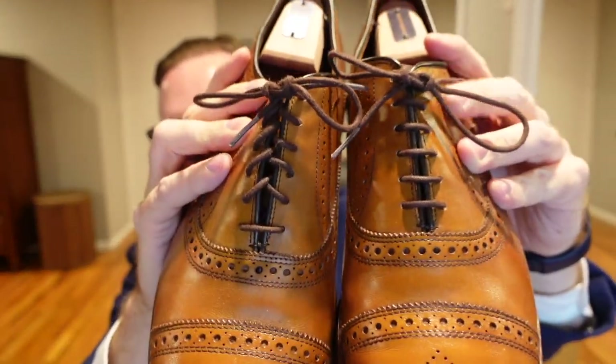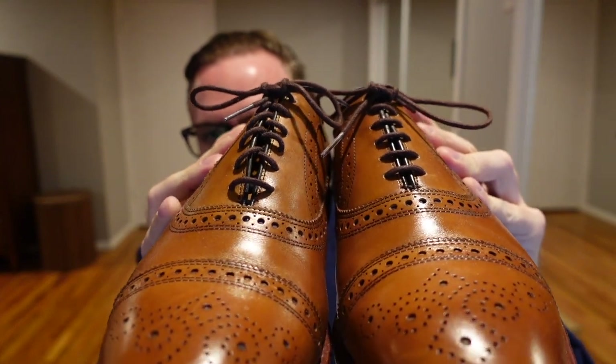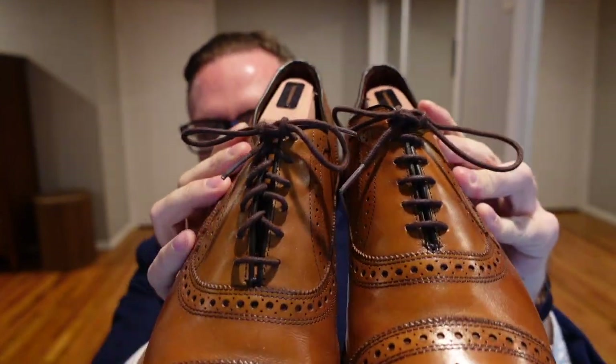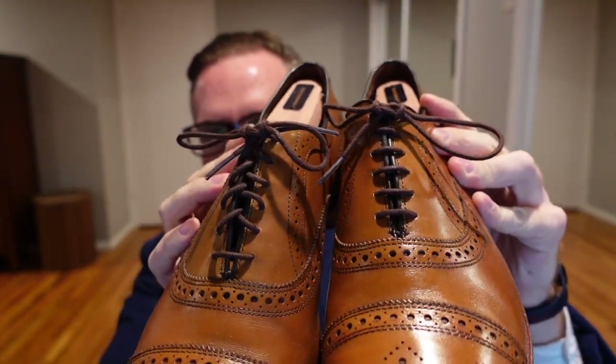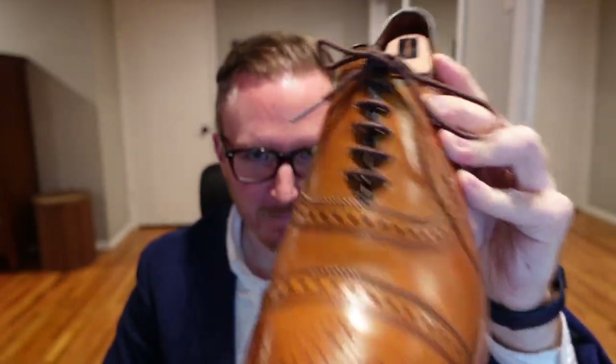Question: which one of these looks better? Which one looks neater? Which one just looks more well put together and more stylish, more simple, more elegant? If you answered this one, you'd be in the same camp as me.